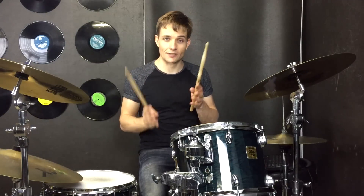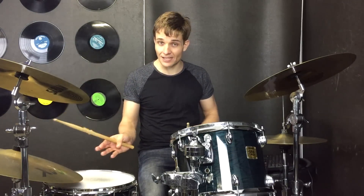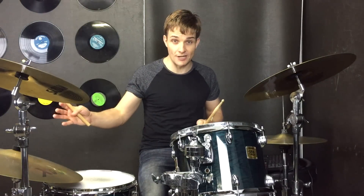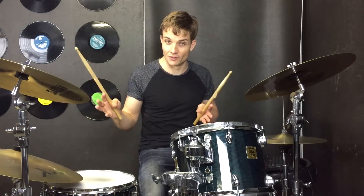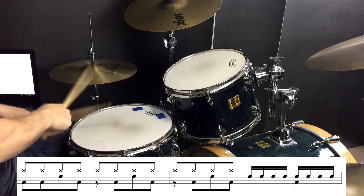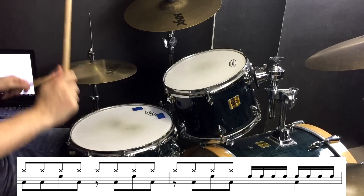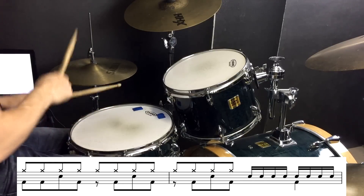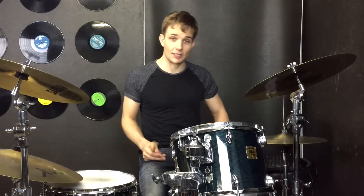We are straight back into our chorus, exactly the same, and then into the toms again, exactly the same. Then the guitar riff comes back in, and at the end of that, right before we go to the bridge — which is just a solo over the form of the song — we have this fill. We are basically going to use the chorus groove again for the bridge.